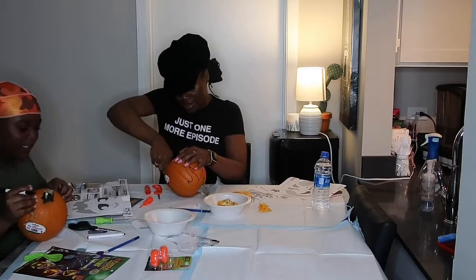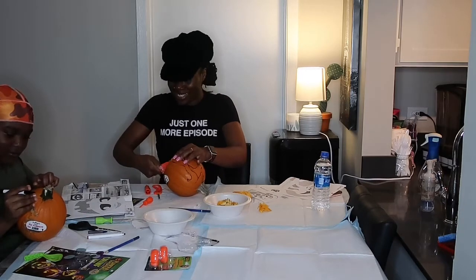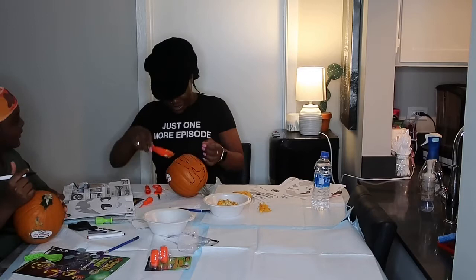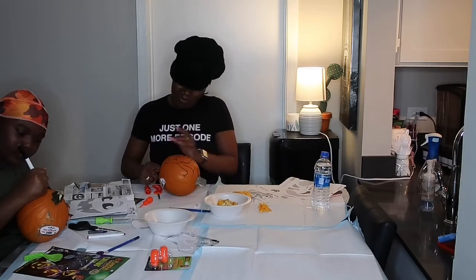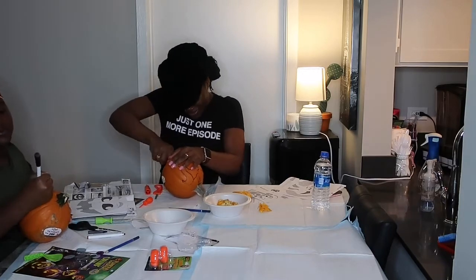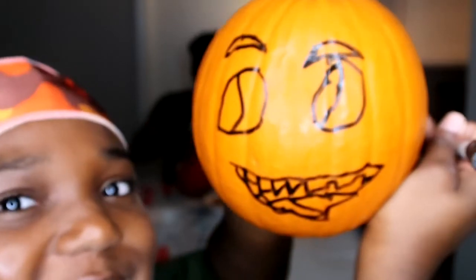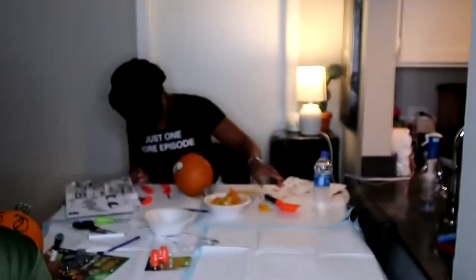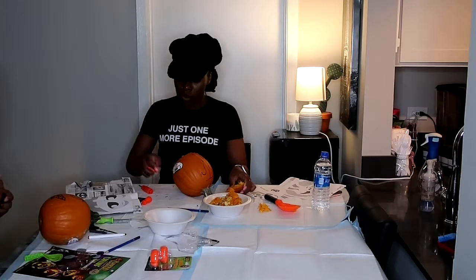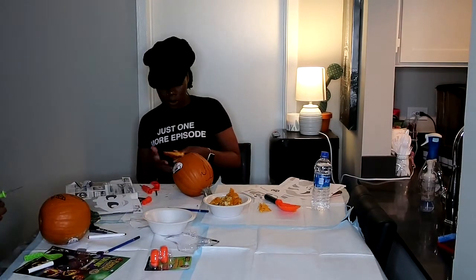Should the eyebrows be here? It should be wherever you want — it's your pumpkin. I think that looks nice. The cat is gone. This is mine, I think it looks nice. Well, we have to cut the bottom off. I have a knife. It's smaller though so I may need it.